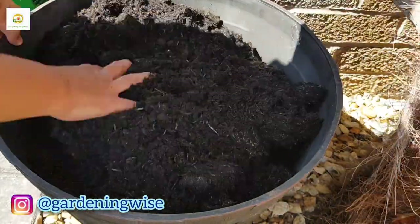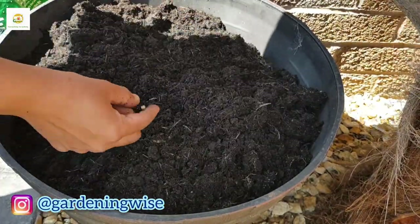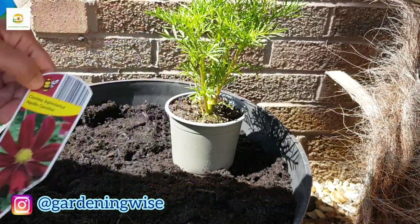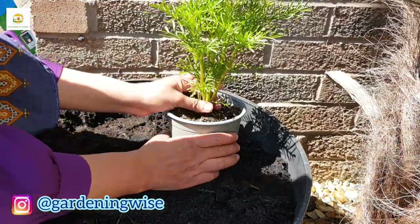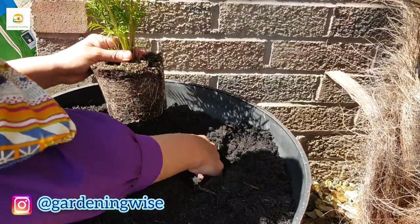This container I'm going to plant with marigolds and petunias, and I have filled it with multi-purpose compost. These days when you buy compost you can spot some eggs in there, so if you do please remove them. Here is my cosmos plant which I'm going to use as the centerpiece — it has deep magenta colored flowers.